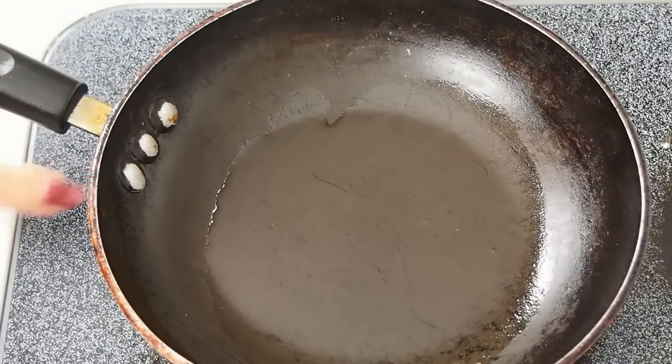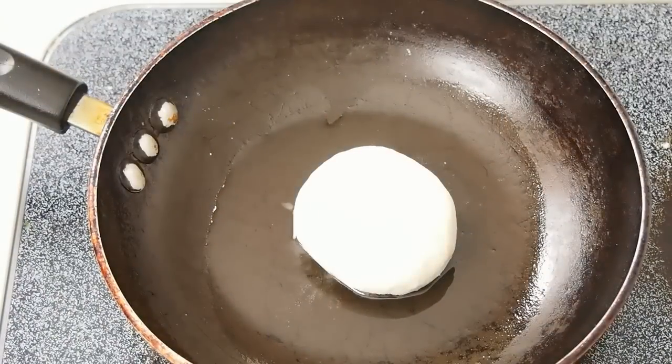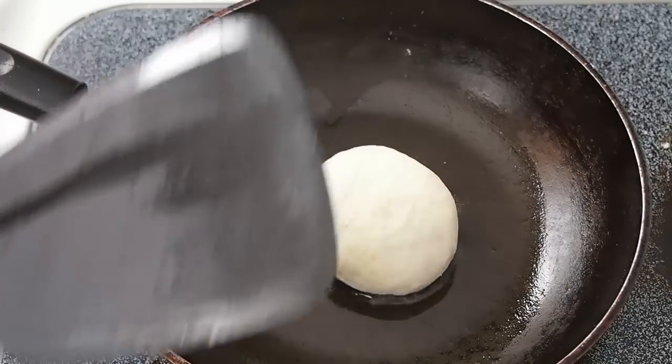When your oil heats up — I just heated up some grapeseed oil and it's shimmering now — you can place one of your buns seam side down. You want it to develop a golden exterior before you flip it, and then I'm just going to take a plain old spatula and smash it down.